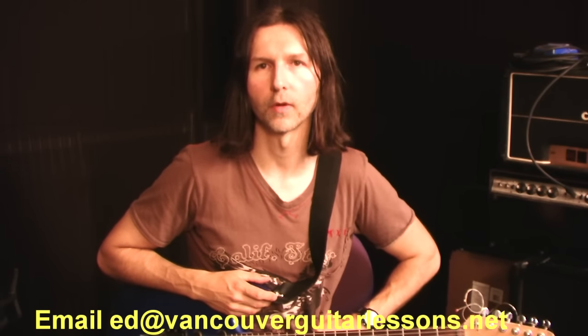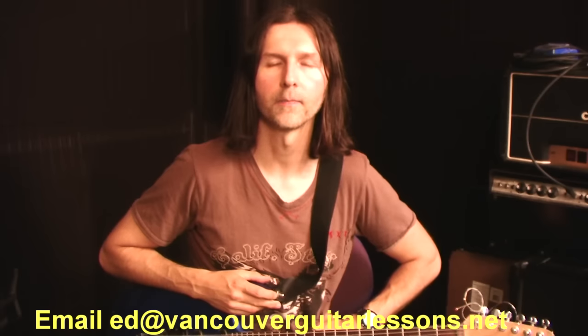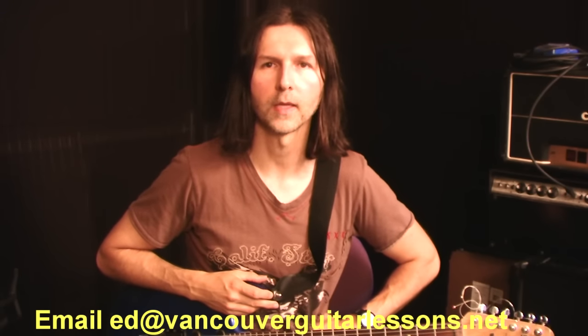I went through that kind of quickly because this video is going to end up being half an hour long, but if you want to check the tab for that, it's on the website, and you can learn how to play that piece there. Good luck — I hope you have fun with that technique and write some of your own little pieces with it. Thank you for watching the video. If you're interested in private lessons, I teach via Skype — contact me with the information on screen. I also teach in person — I live in Vancouver, Canada. Keep checking back for more videos.